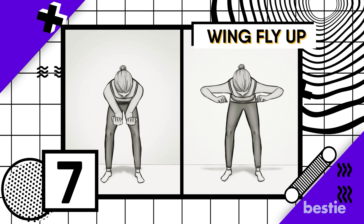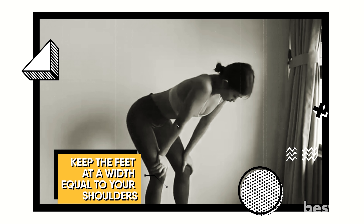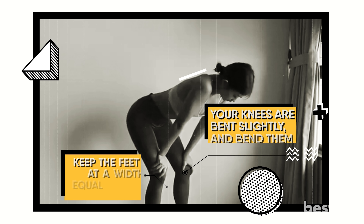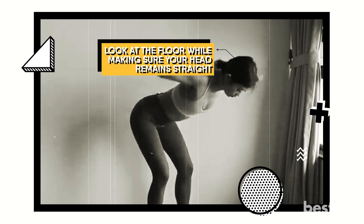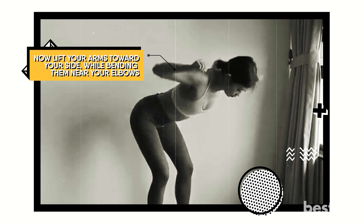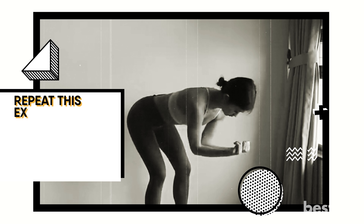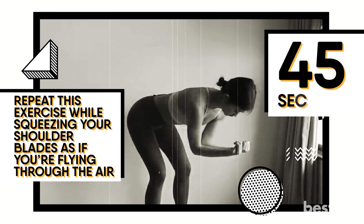Number 7: Wing Fly Up. With this exercise, stand on your feet with them at shoulder width. Make sure your knees are slightly bent and lean forward, keeping your back flat. Look at the floor while keeping your head straight. Now lift your arms towards your sides while bending them near the elbows, and squeeze your shoulder blades. Then move your arms to the front of your chest and repeat, squeezing your shoulder blades as if you're flying through the air. Do this for 45 seconds to a minute.